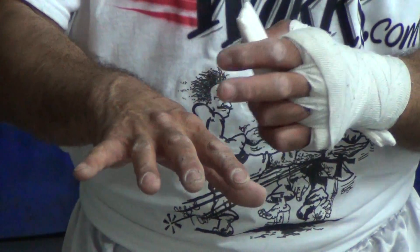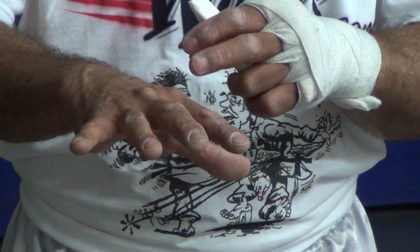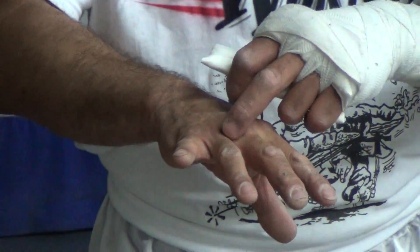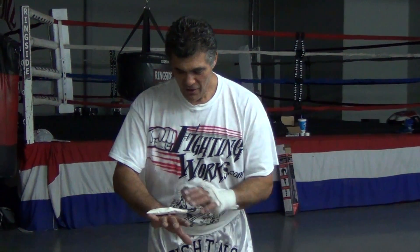That's really important. We want to concentrate on protecting your metacarpals and the capillaries in between your fingers. If you don't run wrap in between your fingers, you're going to get a bunch of busted little capillaries in here — and it's not pretty, and it's probably not good for you health-wise either.